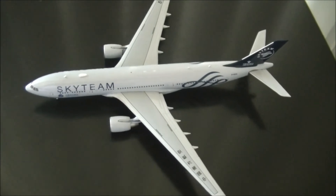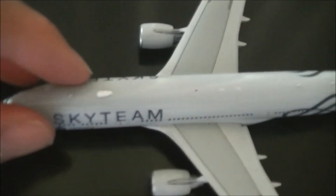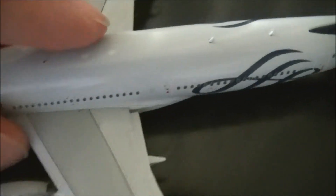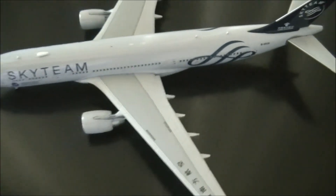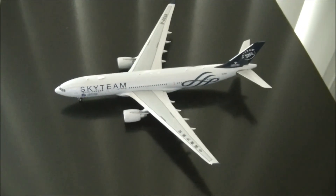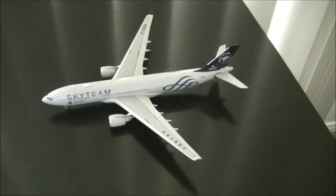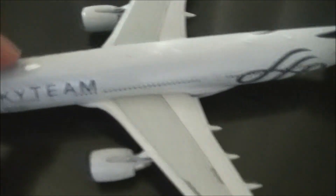One of my favourite things about JC models, as well as Gemini Jets models, is that they have antennas and realistic features at the top of the aircraft. For instance, we've got some antennas here — very nice. This is a very high quality model, not like some cheaper plastic 1:400 scale models that you can get on the market, which seem to lack such features.